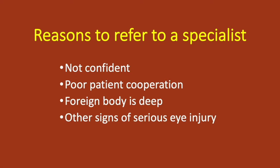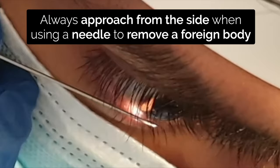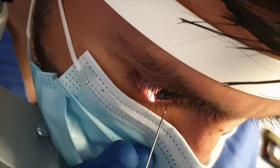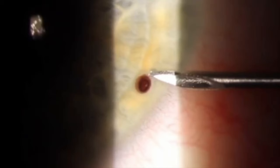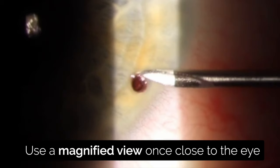When using a needle, approach the patient from the side and slightly behind the eye, keeping parallel to the surface of the cornea. Do not approach with the needle pointing towards the cornea. Get the needle in position with your naked eye, not looking down the eyepieces of the slit lamp or with your head torch. Once close, look down the eyepieces for a magnified view and slowly and cautiously move closer.